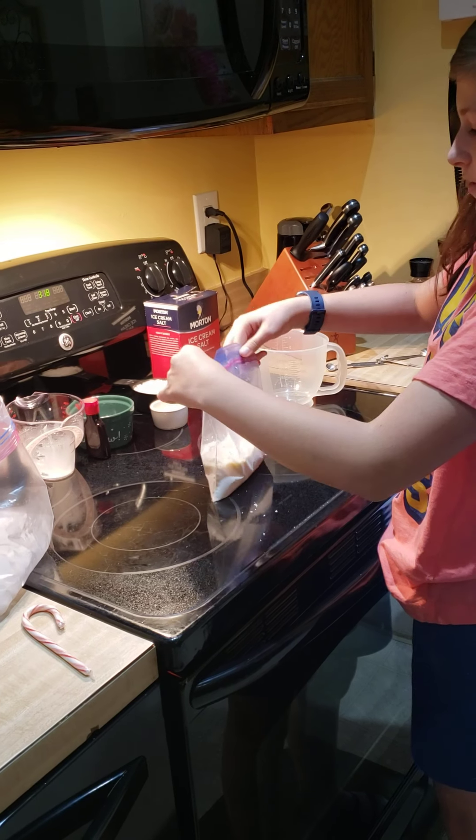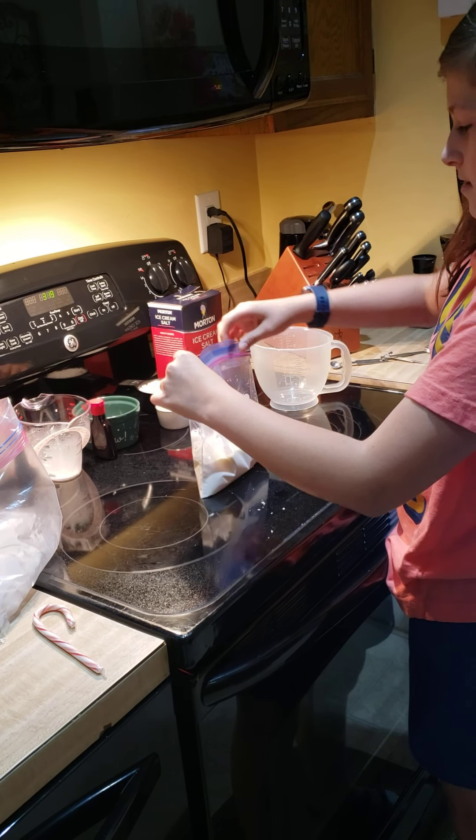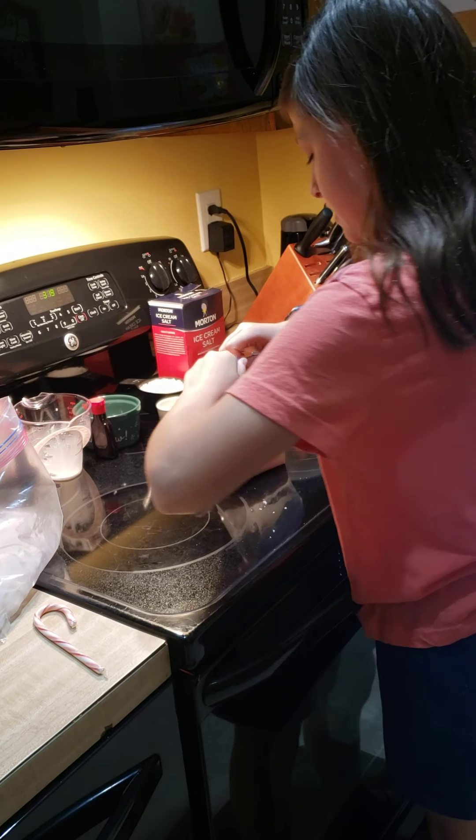I'm going to shake it up a little bit so the flavor gets all around the bag, like that. Then close it — make sure you seal it tightly.